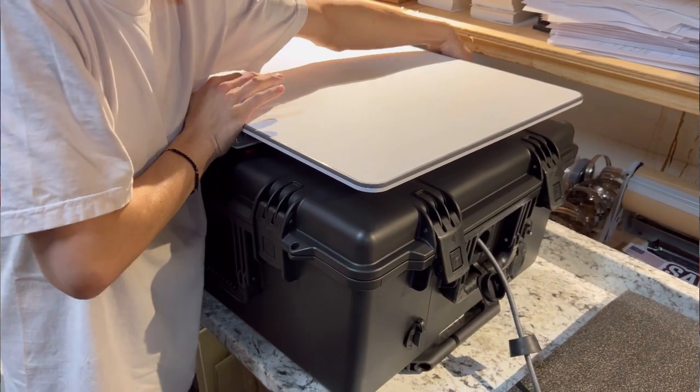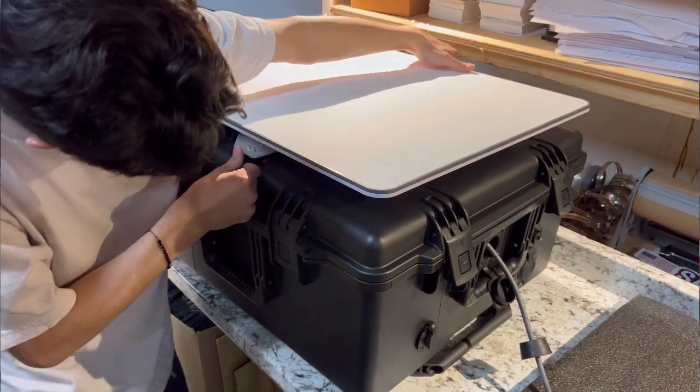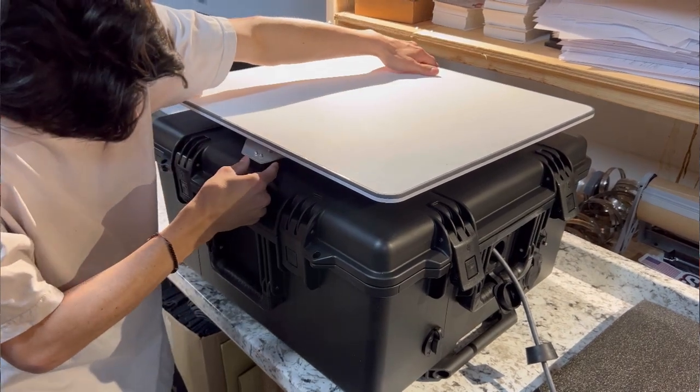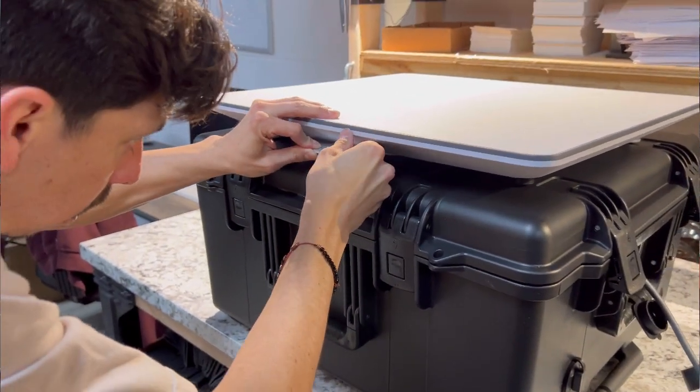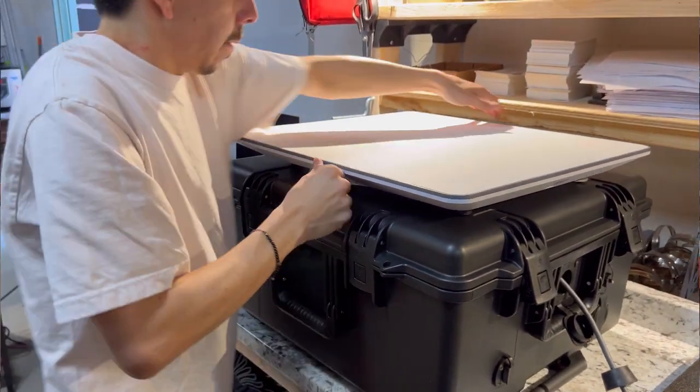To verify the dish is locked in place, pull the dish towards yourself several times. If the dish moves at all, you need to realign the metal triangle with the receiver and press firmly together again. The dish should have no movement once it is locked into place.